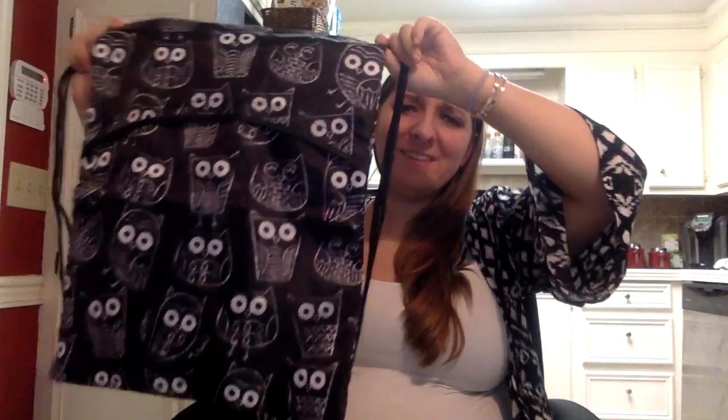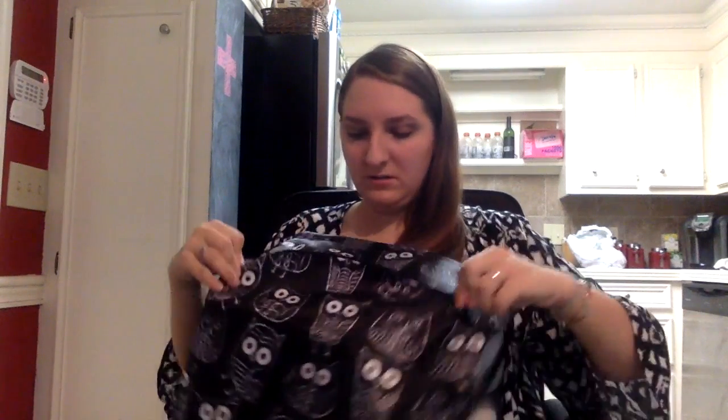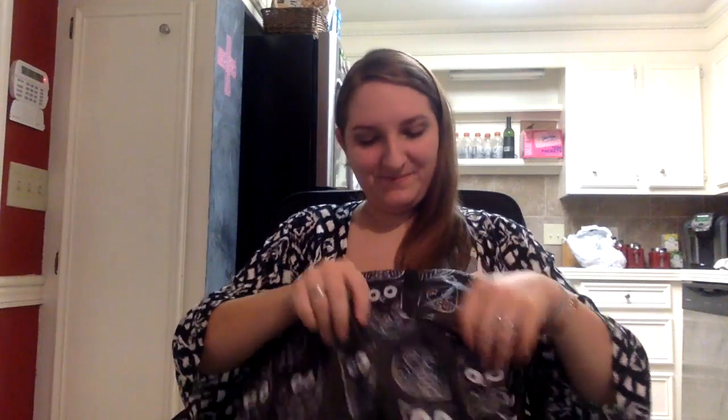It's a lot bigger than I would have thought it would be. There's a zipper area right here on the front. I like how it has this flap on the top so you don't really see the zipper. These bags are big — a good size.